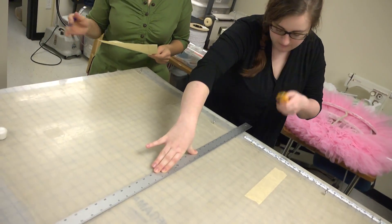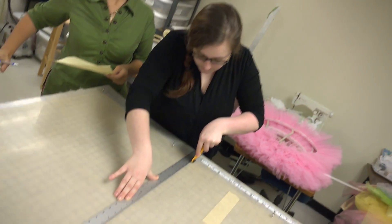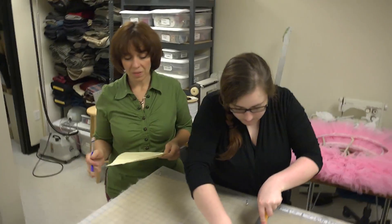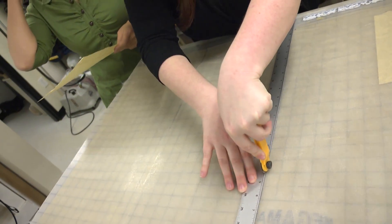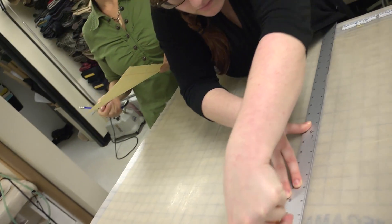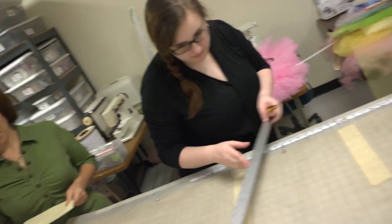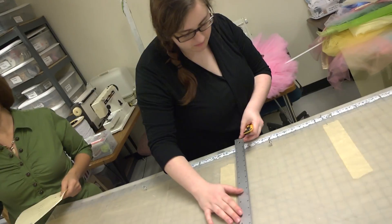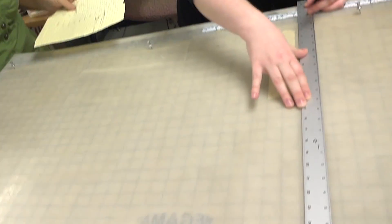The tutus that we're making are nine layers deep, so each layer with the uppermost layer is cut at graduated lengths. These tutus are for a corps and we'll also be using them for younger dancers, so we've chosen a length of 11 and a half inches. We've already made our cuts of 11 and a half inches. We use the full width of the fabric. In this case we're using gold tulle.